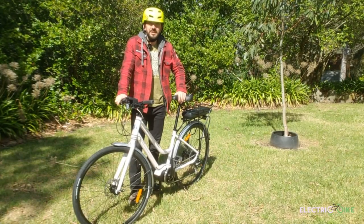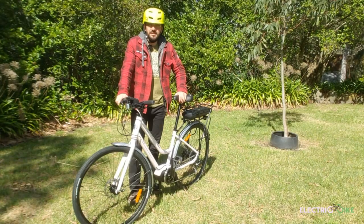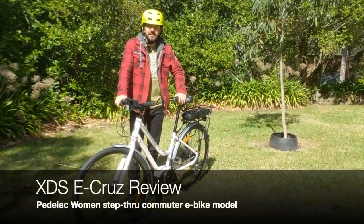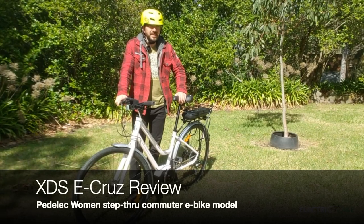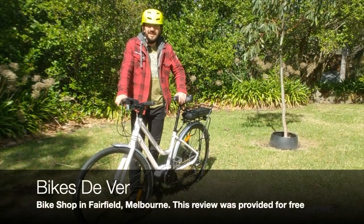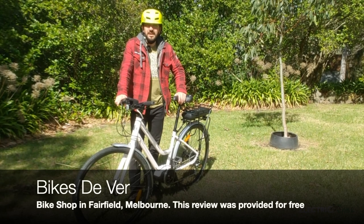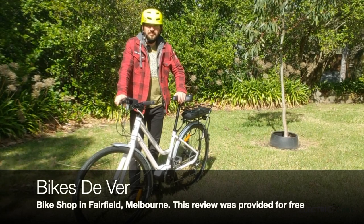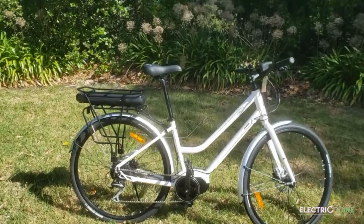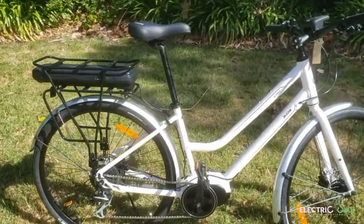Hello everyone, my name is Felipe from Electric Bike Advisor and today I'm going to review the XTS e-cross electric bike. I want to give my thanks to Bikes Deaver in Fairfield, Melbourne that helped me with this review by providing the electric bike. Let's talk about the features of this electric bike.